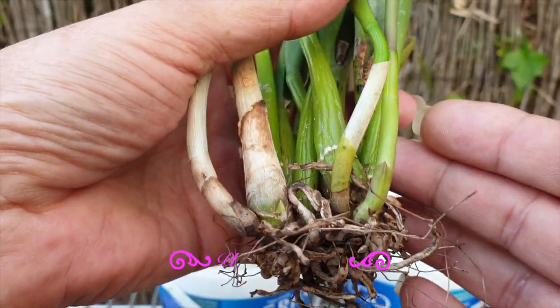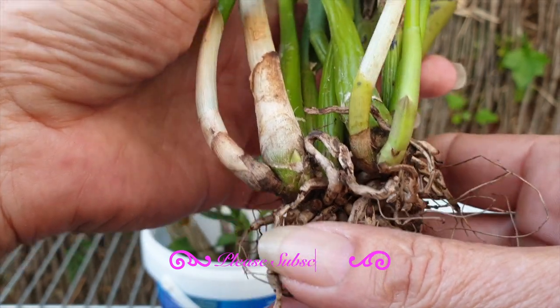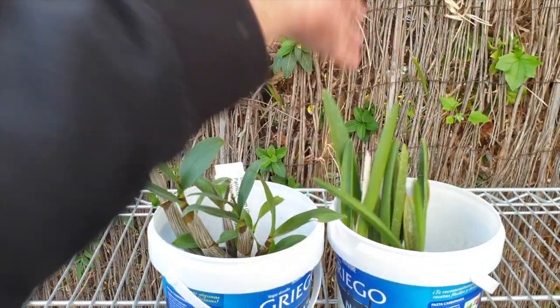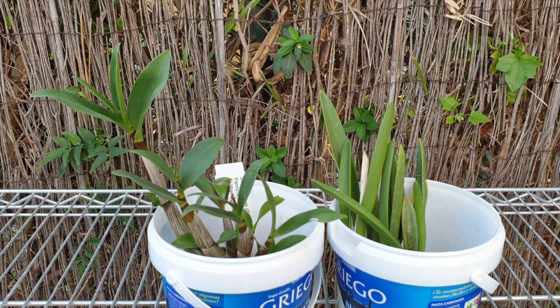That is when I just wish they would take the orchid out of the pot, keep their pot, keep their media, keep the shipping weight down, and send me a bare root orchid.